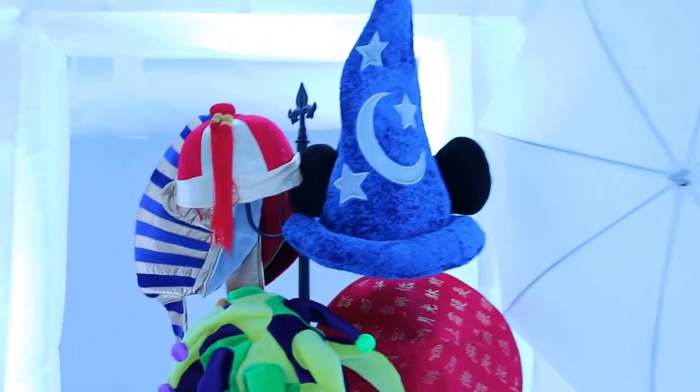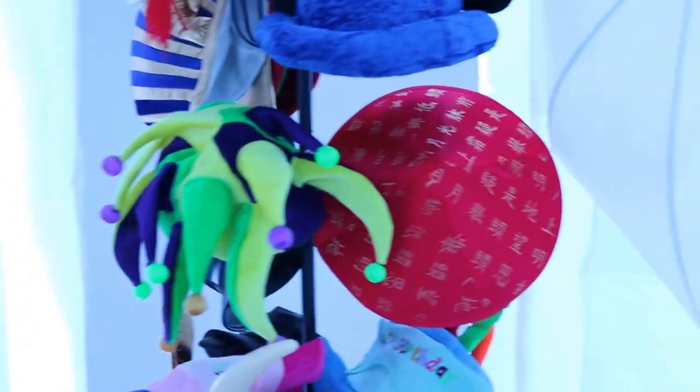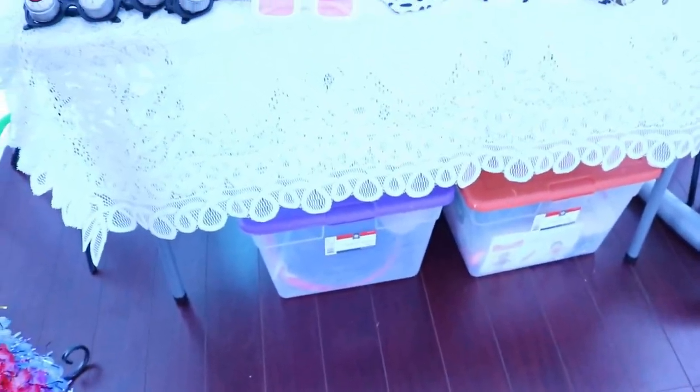We have our props here — we'll have hats, many hats: Niki, Parian, Joker, Chinese, Viking, birthday hats, a crab hat, Christmas hats, a cup, a biker hat. We have some beautiful necklaces over here, and all types of accessories. I have a couple of bins underneath with plenty of props.